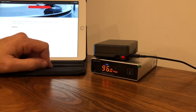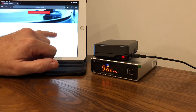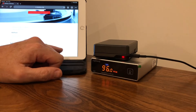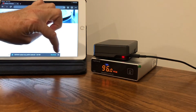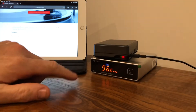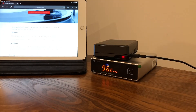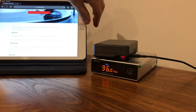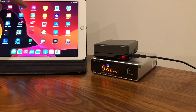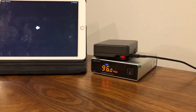The software I'm using is RoPieee, and it's just a matter of following the on-screen instructions to download it. Then you install a program called Etcher, which will flash the image onto your SD card. After that, you put the SD card into the Raspberry Pi, wait about 10 to 15 minutes, and you're good to go.